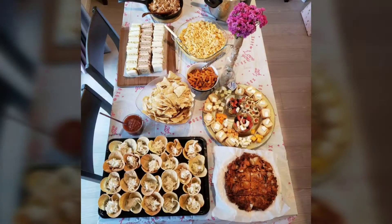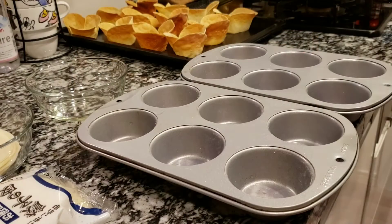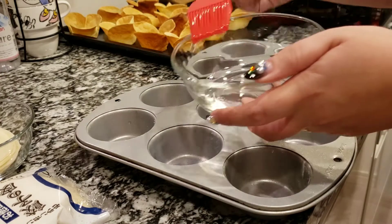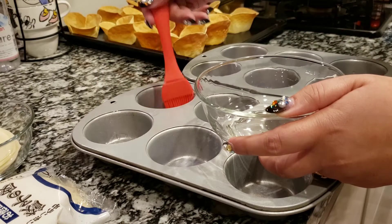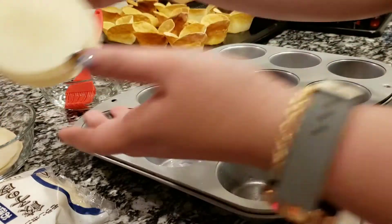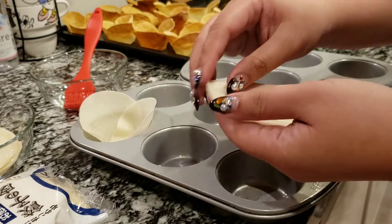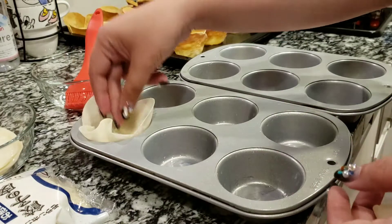Welcome back to our channel. I'm going to show you how to make some chicken salad wonton cups, and don't worry, this is very easy. First, you want to make sure that your muffin tins are well dried so that the wonton wrappers won't stick to it. Place wrappers into each cavity — I used three this time — because you want to make sure they can support each other and also the chicken salad we'll be putting in later.